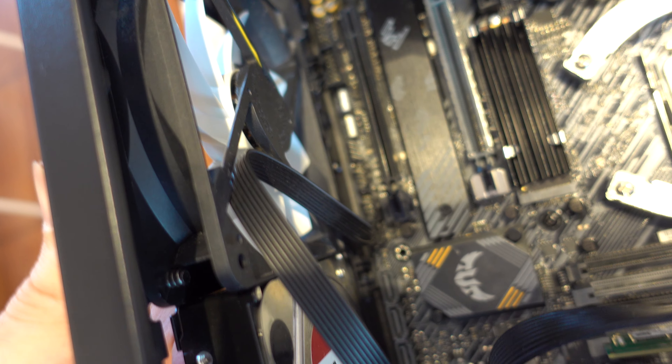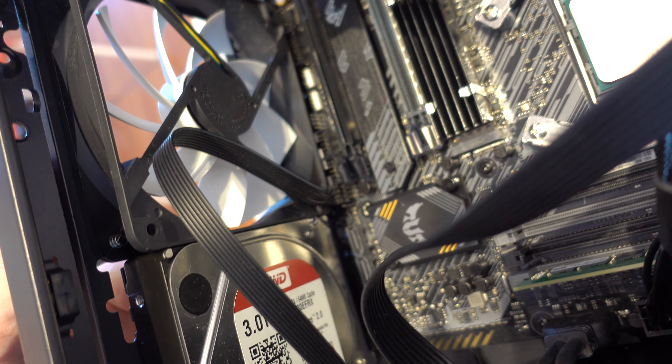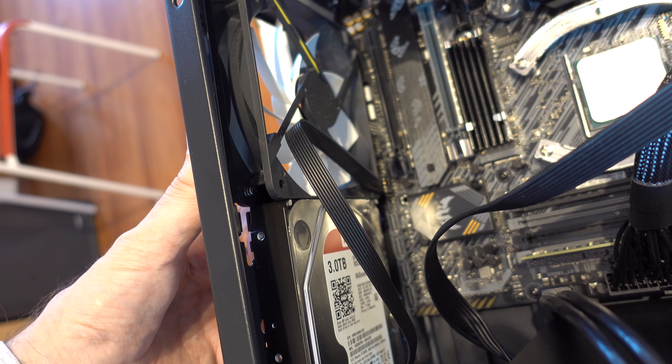I'll try to position this. So now this is positioned how it should be, and you can see that it's just hitting the pins, the connectors. I'll try with a slim fan and hopefully that resolves the issue.